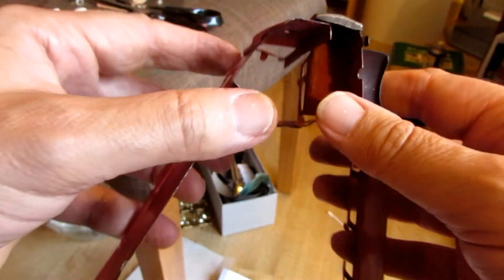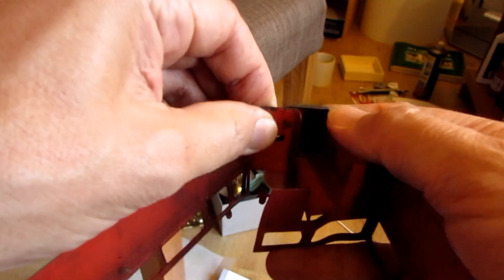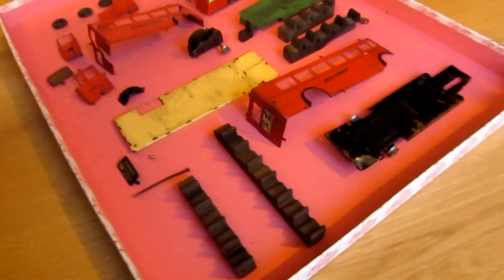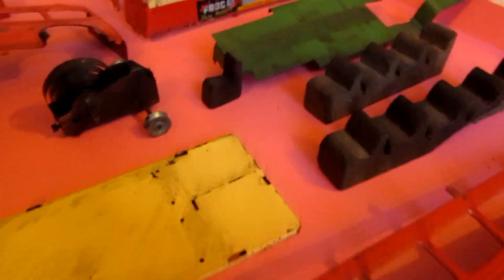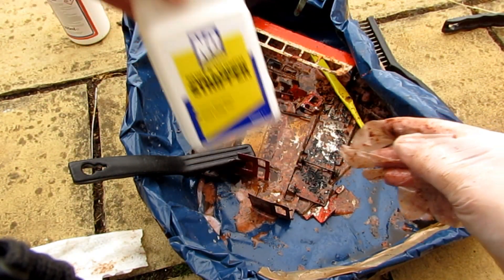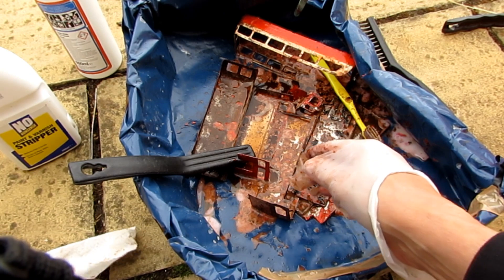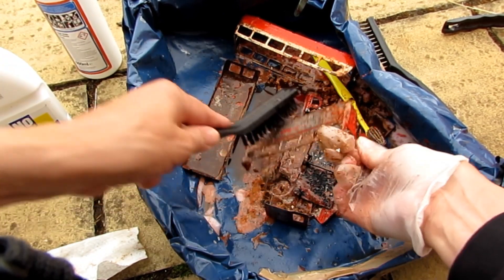I had no idea it was going to be so complicated — well, for me anyway. Is it ever going back together again, I wonder? I tried paint stripper and oven cleaner, but they all got mixed up together. But it seems to be working out.